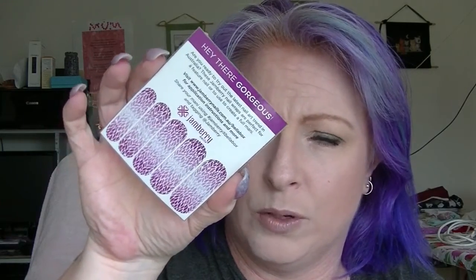Moving on to purple. We have the Innisfree Orchid Enriched Cream — a lovely little purple container, presumably purple because of the orchid. Then I have some Jamberry wraps that I got at some point. I don't like Jamberry wraps but I'm determined to use these, and they happen to be purple.